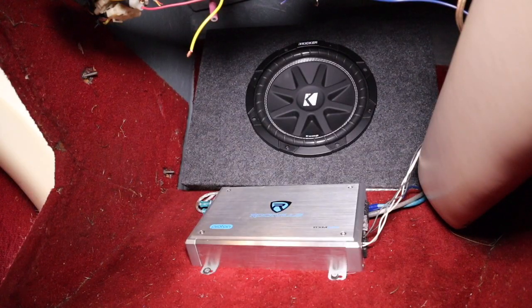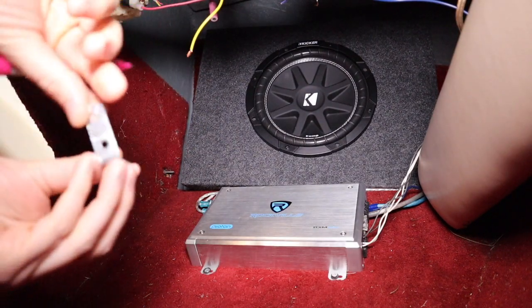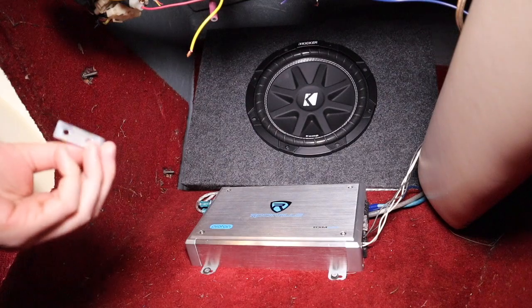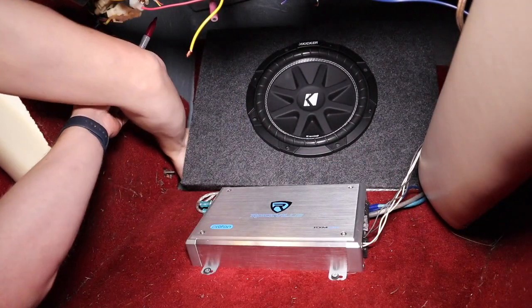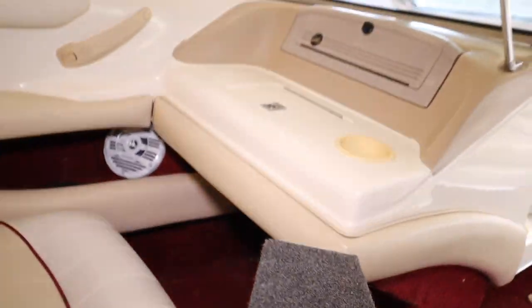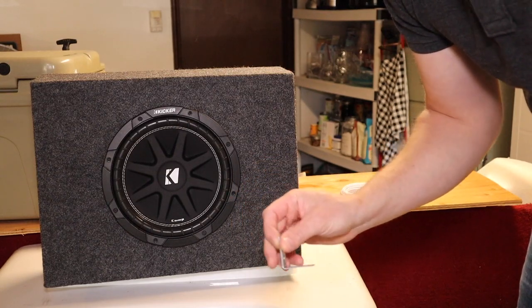I've got the sub in the spot where I'm going to want to mount it, so what I'm going to do now is take these brackets and put them where I think I'll be able to reach the drill to screw them in. I'll get those marked onto the sub, then I'll pull the sub out and screw these on. I've now marked where I'll be installing these brackets, and I'm going to go ahead and do that now.